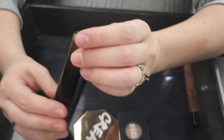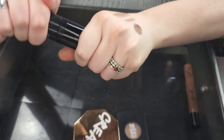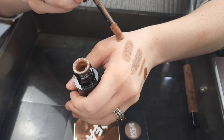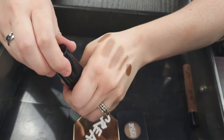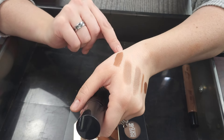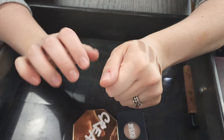This is the KVD liquid gel contour in the shade Fair Cool 90. I did really enjoy this. The last time I used it, it actually was a little bit patchy and it's a little bit more brown for contour than I prefer. So I am going to go ahead and declutter the KVD — it's just a little too orange.